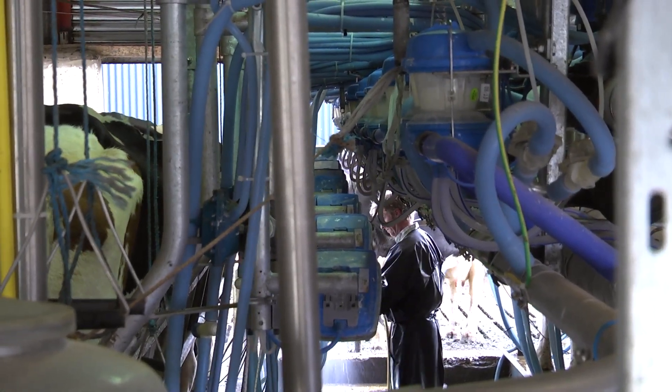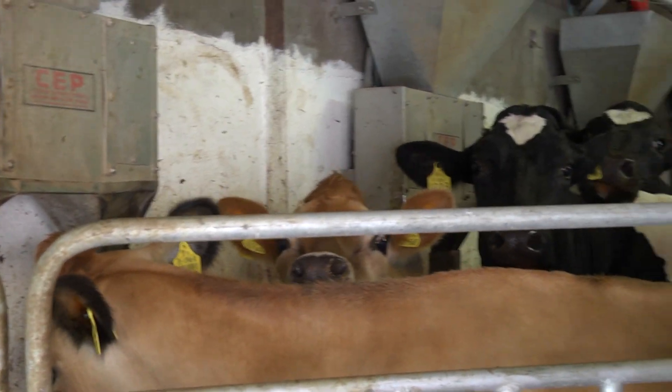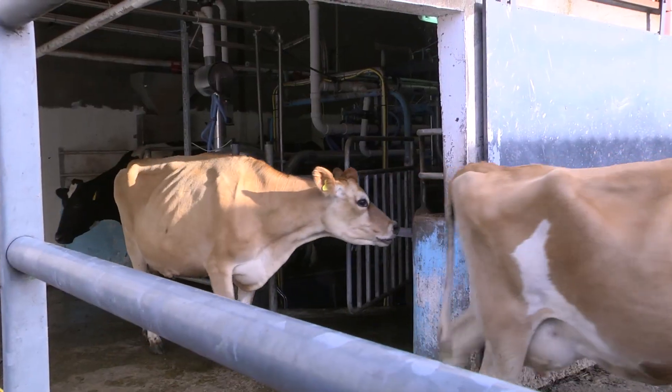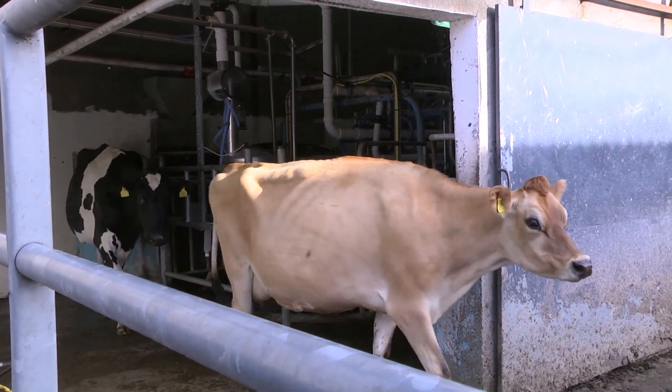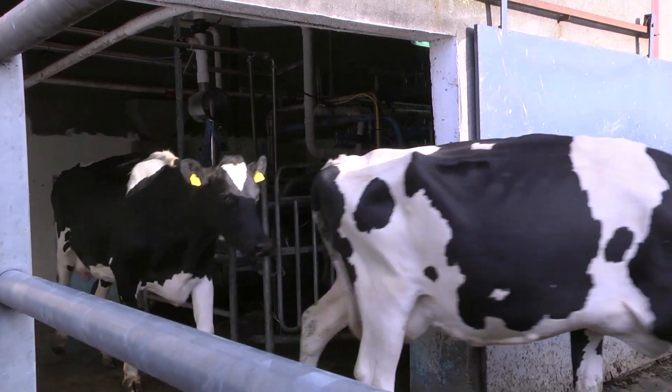All calves are kept, apart from the jersey bull calves of course, but everything else is reared here on the farm, either for beef or for replacement stock, either at the female side or as pedigree bulls.